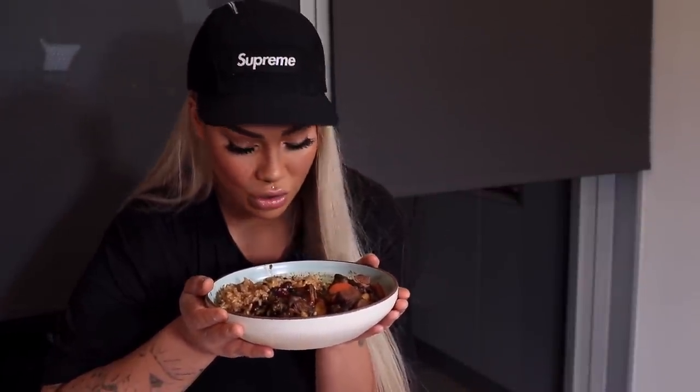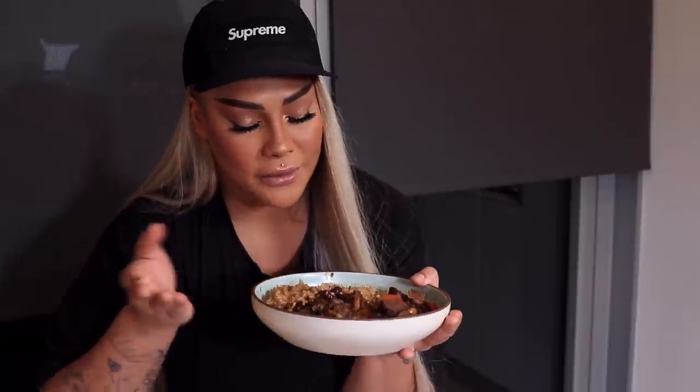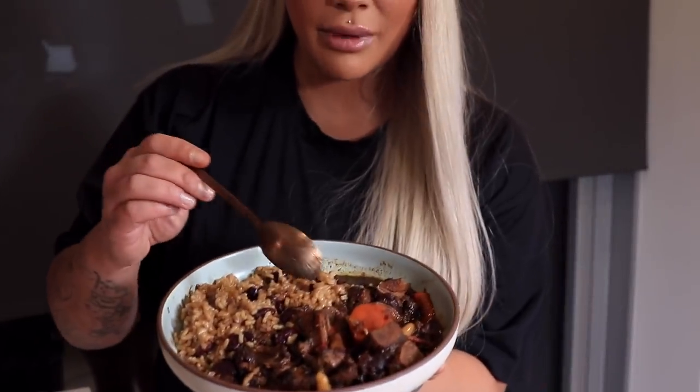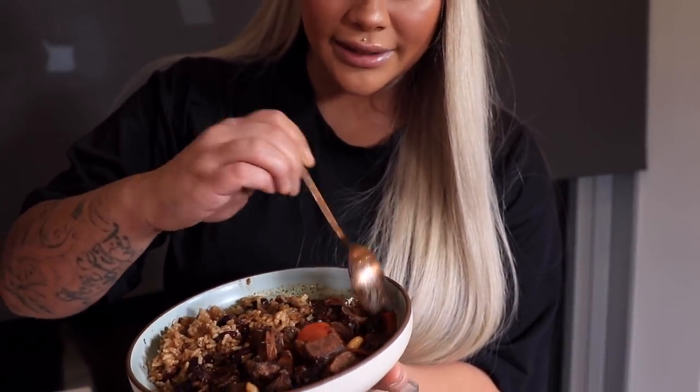Hey everybody, it's Saundra Deluxe. Today we are making one of my favorite Jamaican dishes ever. This is a very generous plate — what an oxtail. We put some spinners in there, some butter beans, carrots and peppers. I just did all three. If you want a vegan option, go to my Browns to Chicken video because I suggest some vegan or plant-based options for that. But this is a traditional melt-in-your-mouth dish that I'm so excited about.